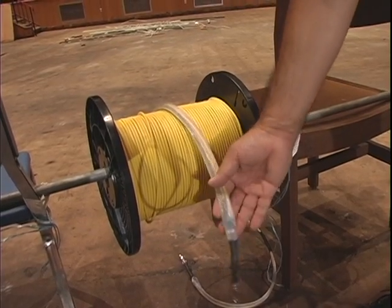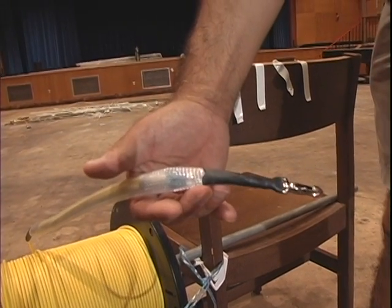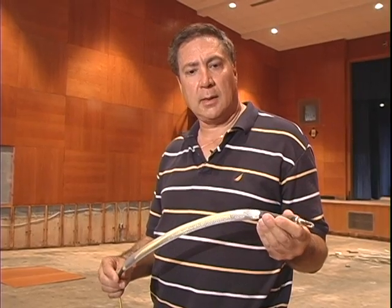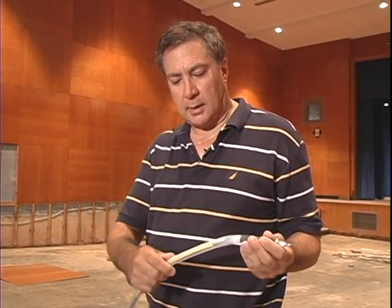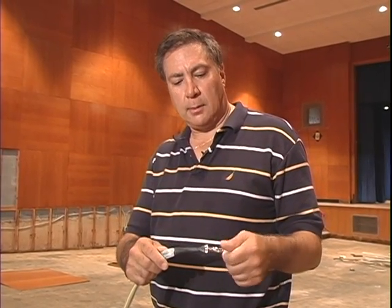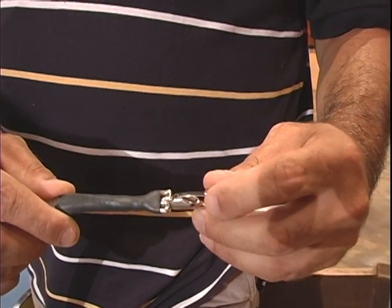Here's the two-strand fiber optic pre-terminated cable, which we call our fiber whips — this is a custom-made cable. We make them custom in the factory: we put connectors on, cover them with mesh, and as you can see we have a turnbuckle right here. In the event that there's any twisting during the pull, it won't affect the fiber whatsoever.